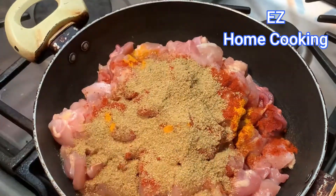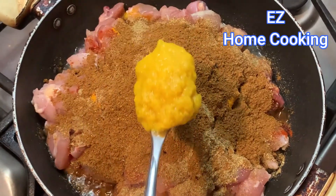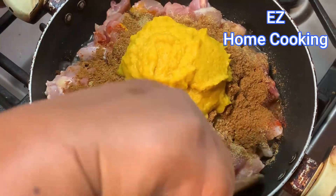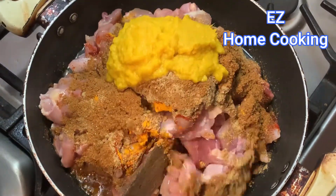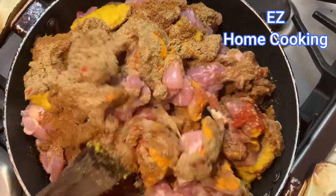After adding everything, I mixed it up. Do not add any water — you don't need it. After mixing, I put the lid on and cooked it on a medium to low flame.